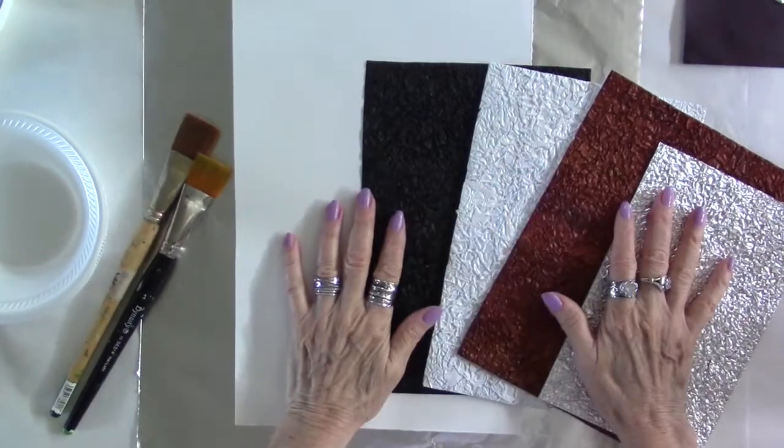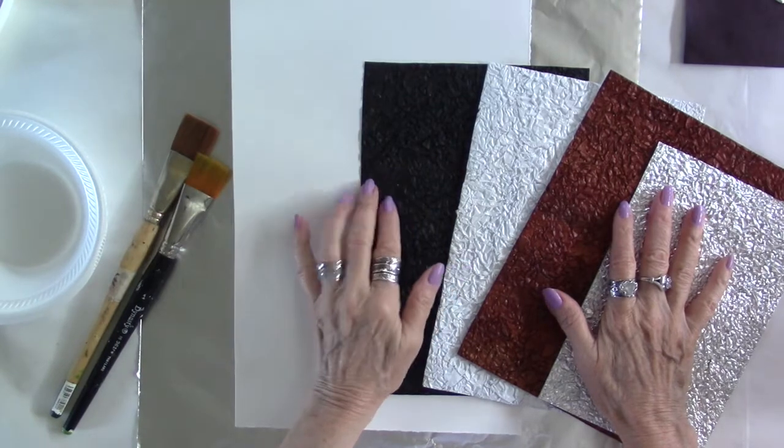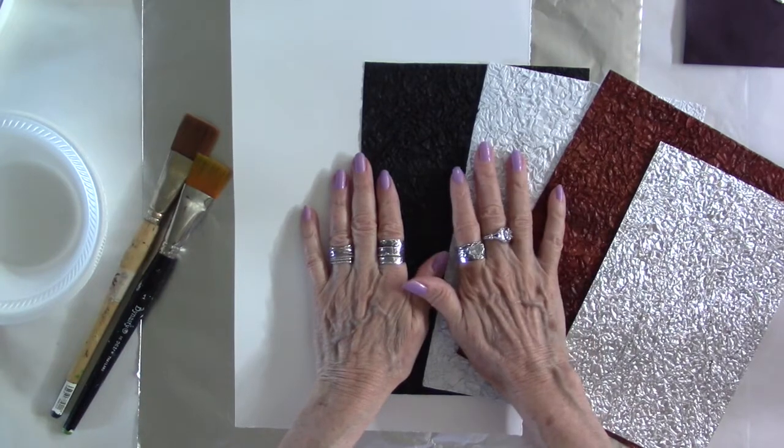It's Lorraine again, back again to show you the third part of the four-part series on how to create beautiful foil papers to dazzle your artwork.